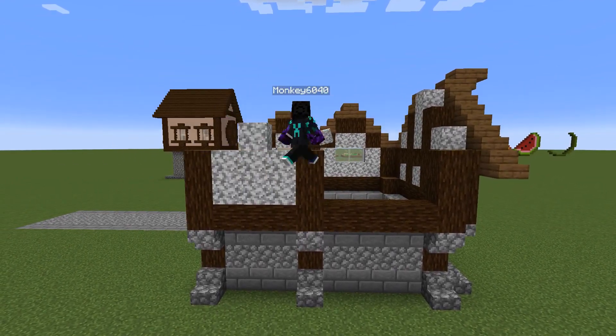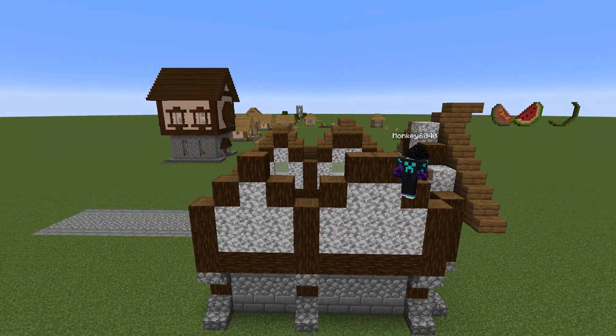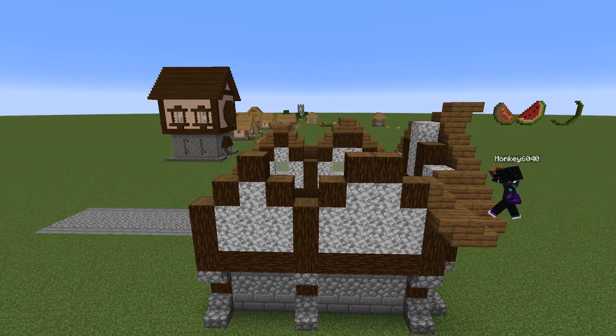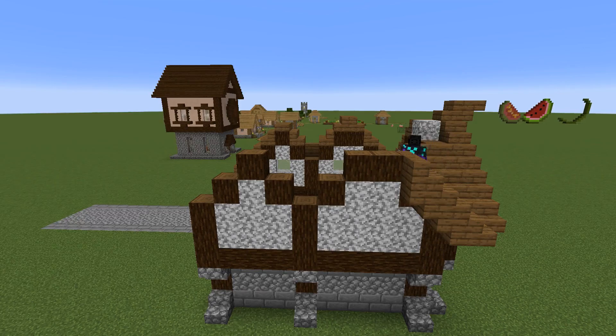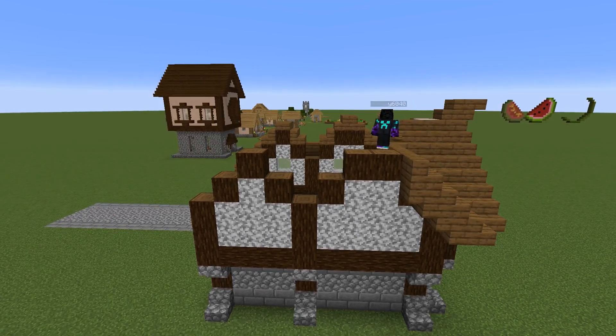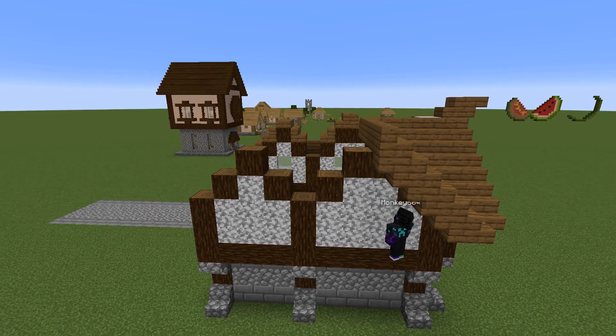You could easily swap it out and add a window here. Coming up and across — this is what it looks like from the back side. Then all we're going to do is start connecting both roofs together here — they just connect into the middle and come across. Then we come down and add the connection points.